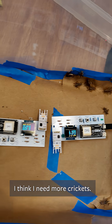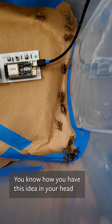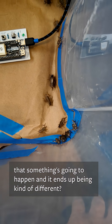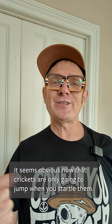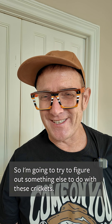I think I need more crickets. I had kind of envisioned that they'd be jumping over the sensors. You know how you have this idea in your head that something's going to happen and it ends up being kind of different? Well, that didn't work out super well. It seems obvious now that crickets are only going to jump when you startle them. So I'm going to try to figure out something else to do with these crickets.